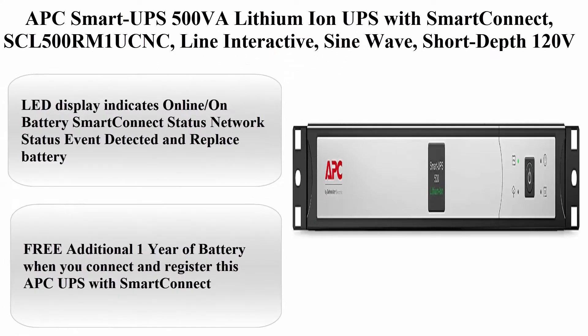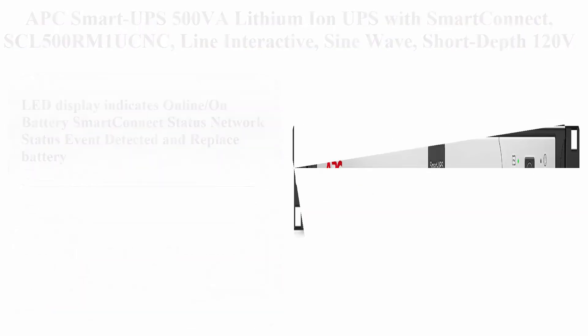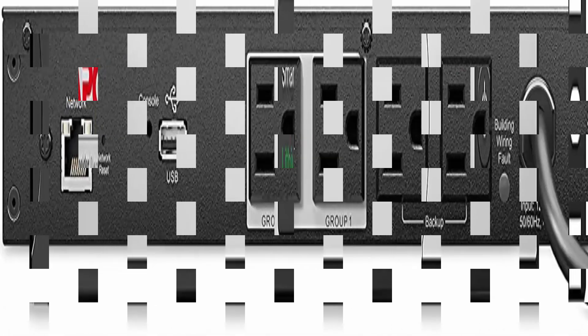Top 4: APC Smart UPS 500 VA Lithium-Ion UPS with Smart Connect, SCL 500 Room on UCNC, Line Interactive, SineWave, Short Depth 120V Uninterruptible Power Supply with Network Card. 500 VA / 400W SineWave UPS Battery Backup.